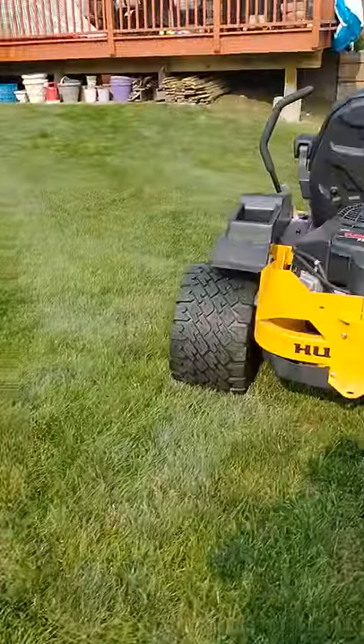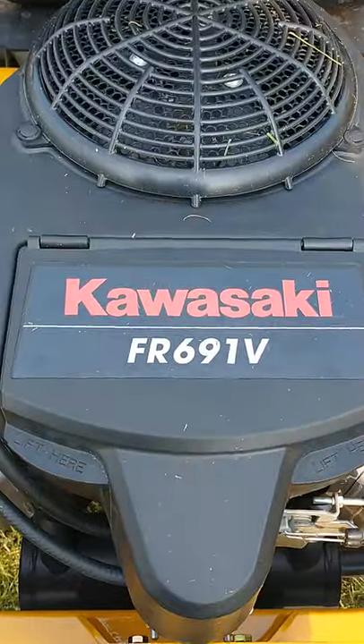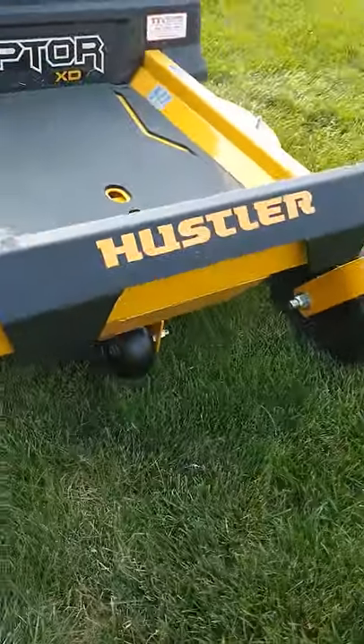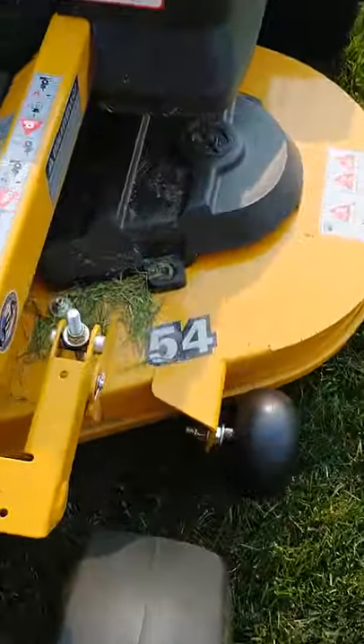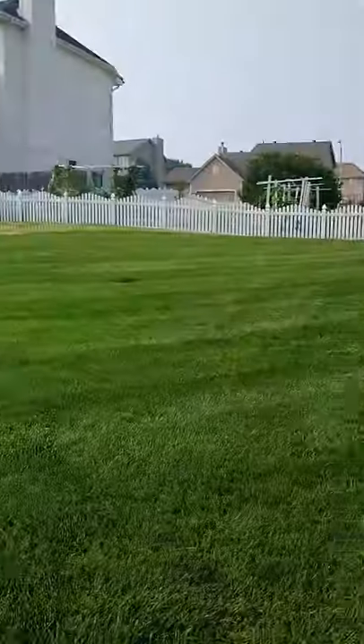It's probably going to be a YouTube Shorts video. The Kawasaki FR 691 — this is a freaking nice mower, 54-inch Raptor XT. Thanks for watching guys, our yard looks amazing.